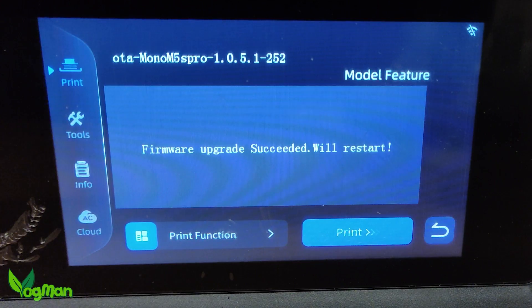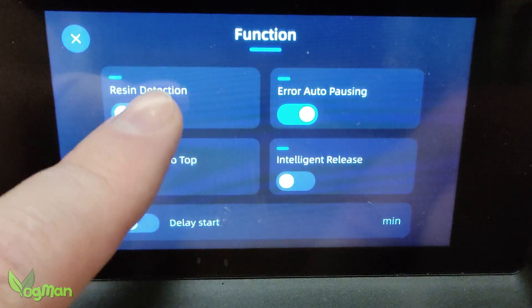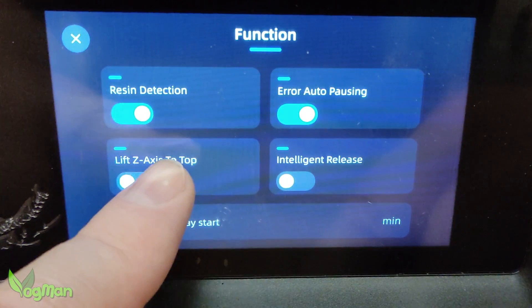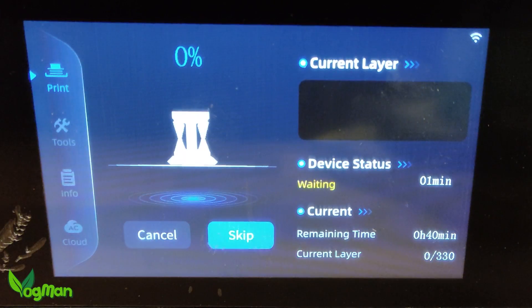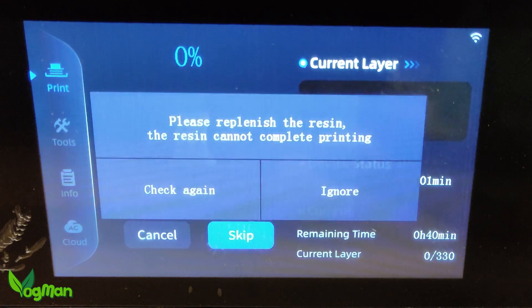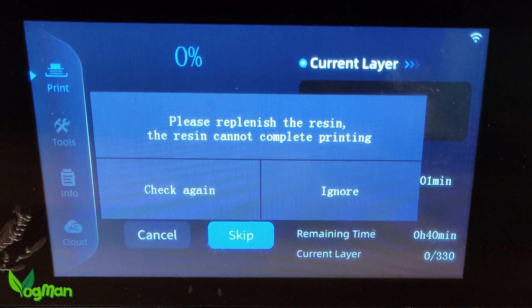The first thing I did was turn on these wonderfully clever features which I'd previously been forced to turn off. With no resin in the vat, I did a dry run and was delighted to discover that the resin auto detection feature was now working perfectly.